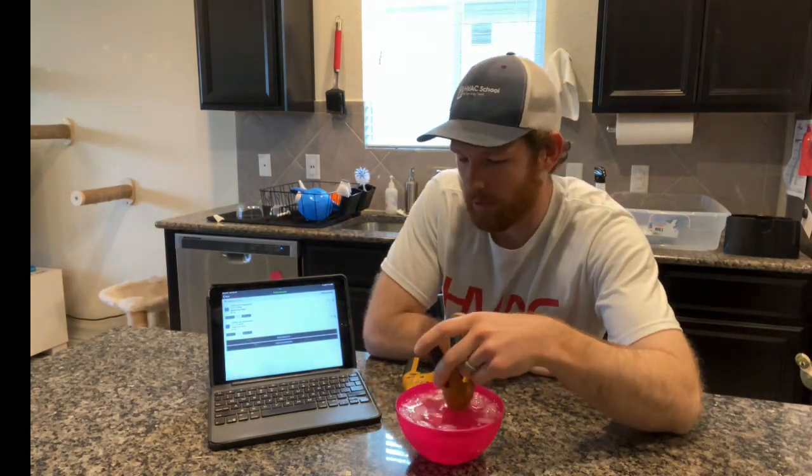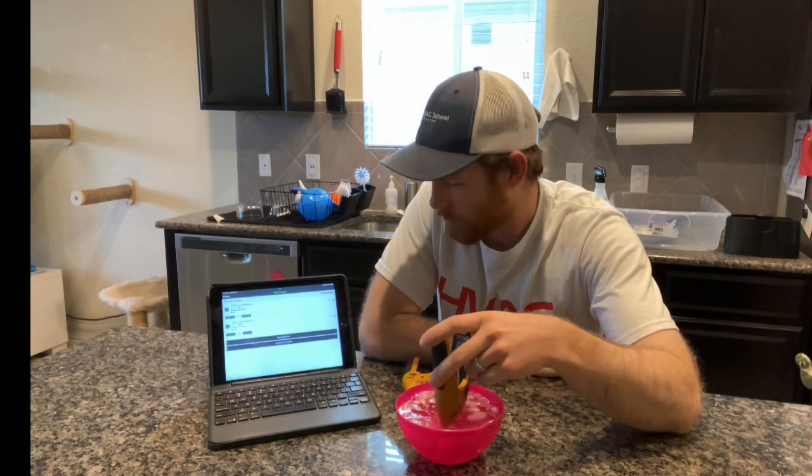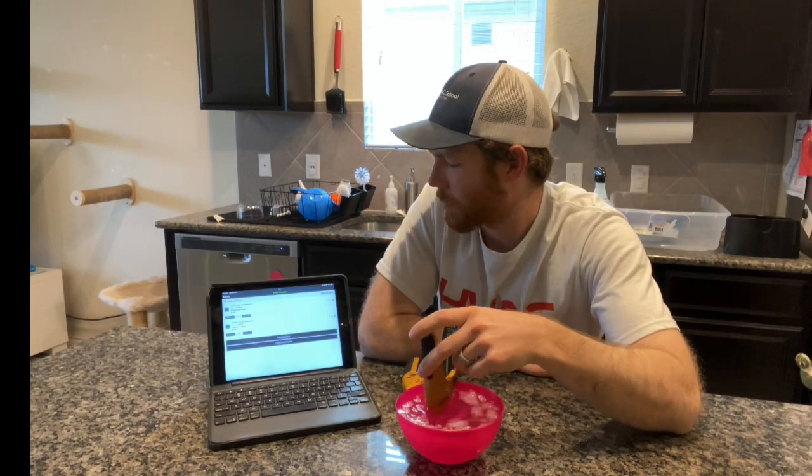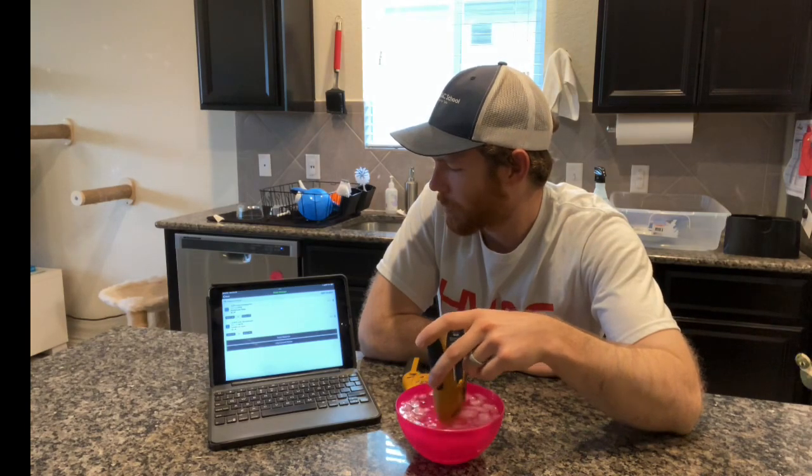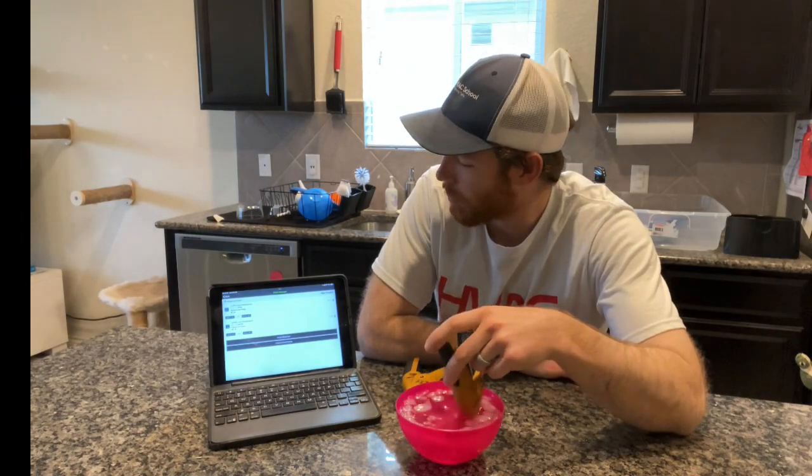We're at 33.8 right now, still dropping a little bit, so I'll just focus on stirring here.